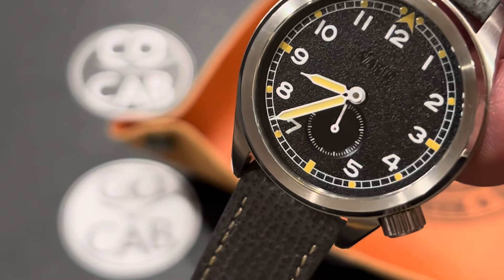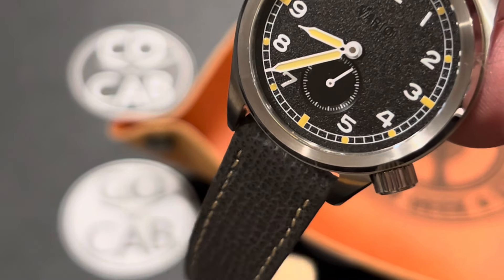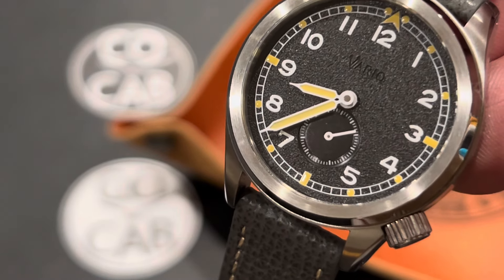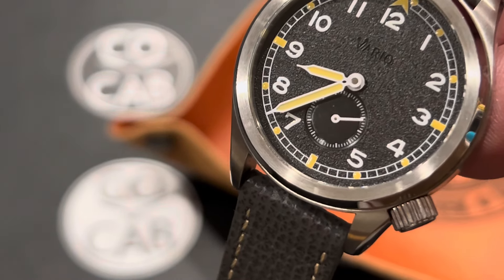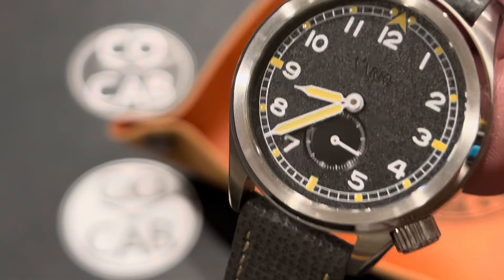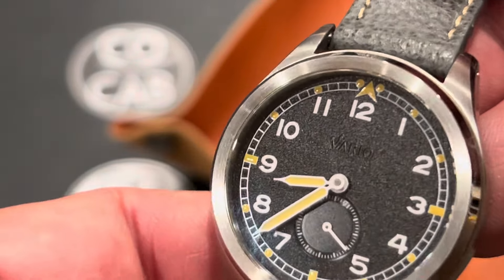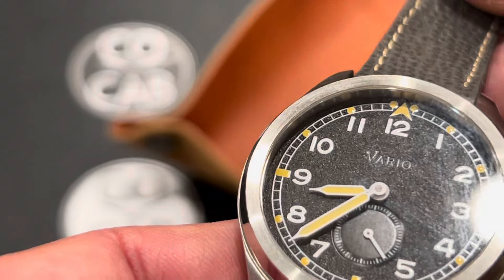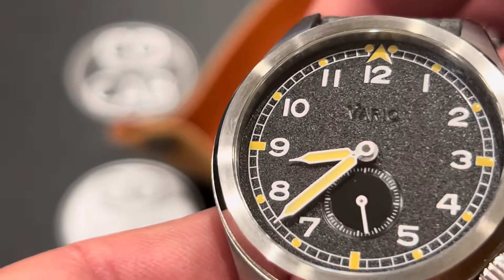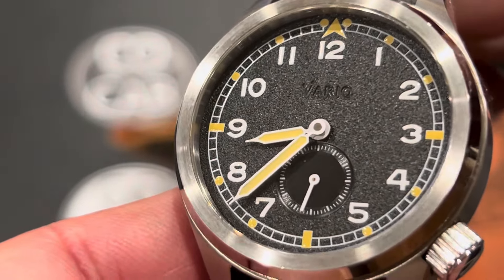It comes with a two-year global warranty, which is nice. The dial is a black matte grain-texture dial with the classic railroad-style tracks around the outside perimeter. You've also got the nice triangle at 12 o'clock. It is signed with an embossed logo under the 12 o'clock — it doesn't get in the way of the design. It's a very, very legible dial, easy to tell the time at a quick glance.